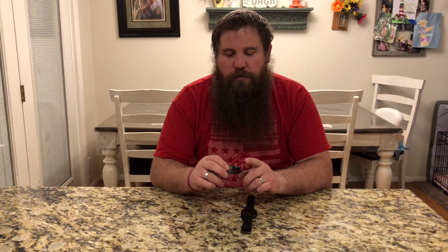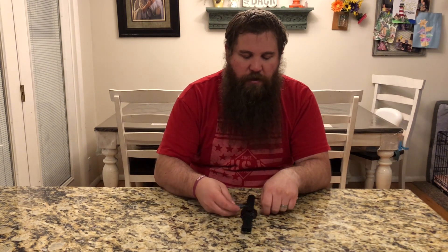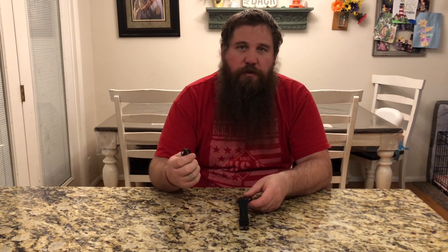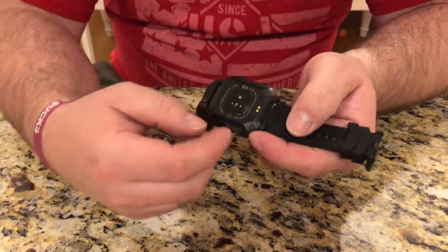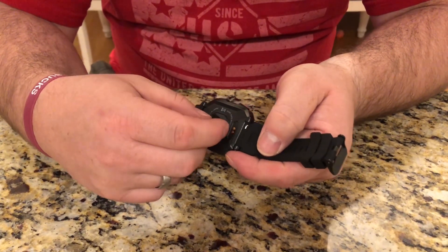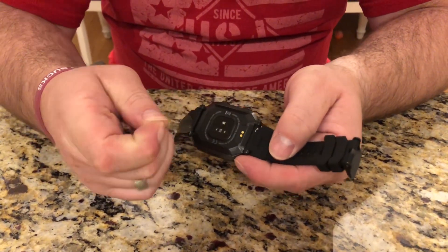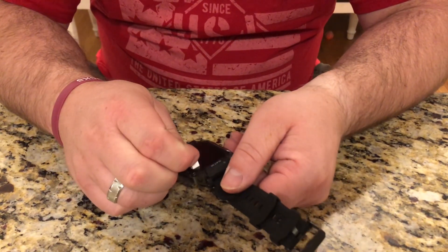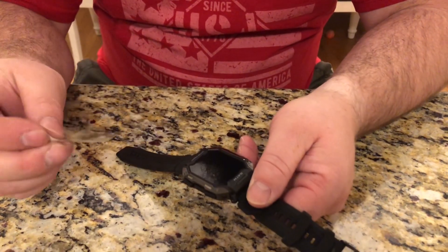The charger connects with just some little magnets on the back side, and when it's done charging you can just pull it back off. You're going to want to make sure you remove this protective film on the back side, and then remove this one on the front side as well.